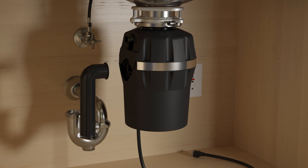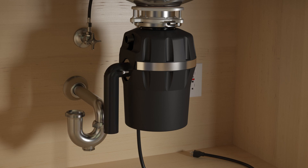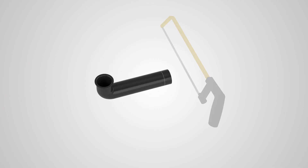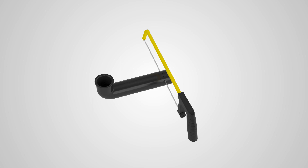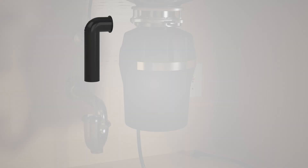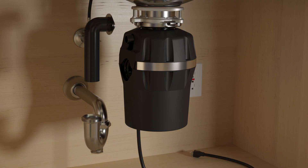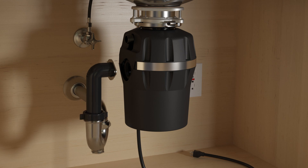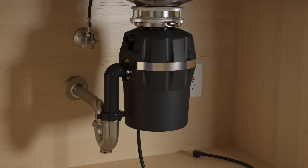Dry fit and mark the provided tube to trim for proper fit. Slide the flange over the tube. Insert the gasket into the outlet and secure the flange with the provided screws.